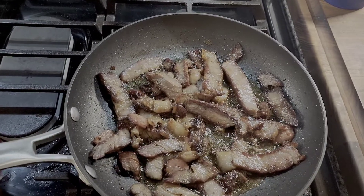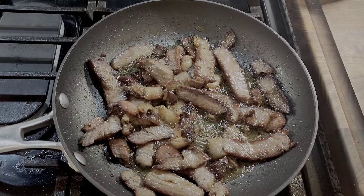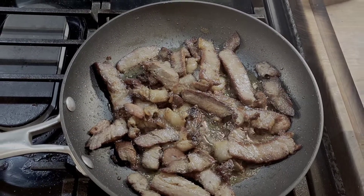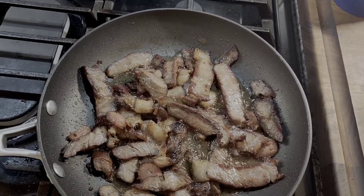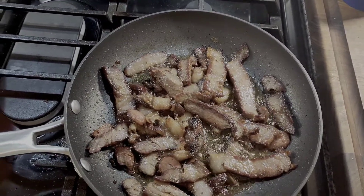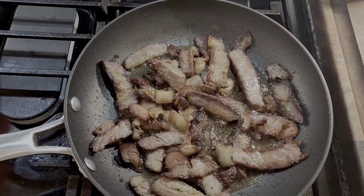So I took it and sliced it up against the grain a little bit. What I'm going to do is sear them up a little bit, get them warm, nice and tender with a little olive oil. Then I'm going to put them on a bun and make a nice little grilled, seared ribeye sandwich.